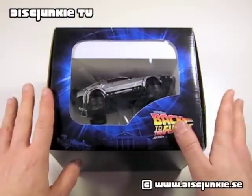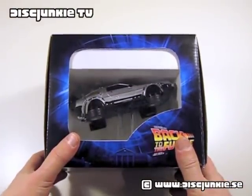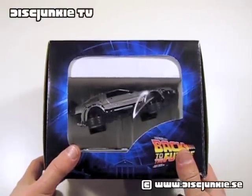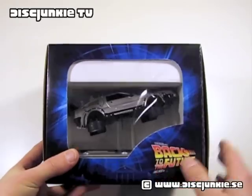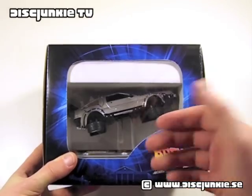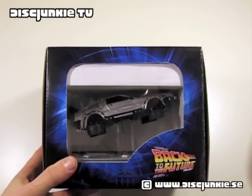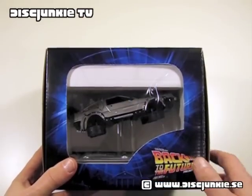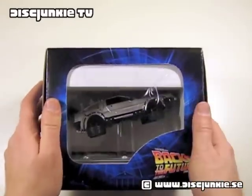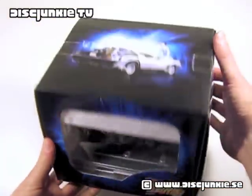Now, this is a Swedish release, but I know that it was also released in Germany and in the UK, or at least it was planned in the UK. It might have gotten recalled. I remember there were a lot of issues with the DeLorean model which was supposed to be included. Basically, there were some trouble with the manufacturer, so it was recalled, and then it was back on, and then recalled, then back on. I can't remember which countries got it and which didn't, but Sweden did get this box set, and we got this quite large cardboard box.